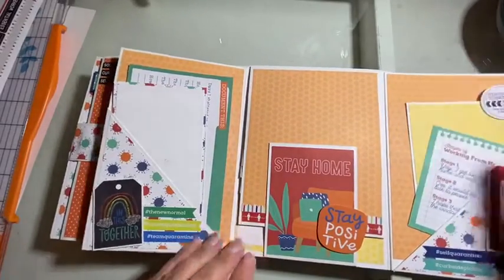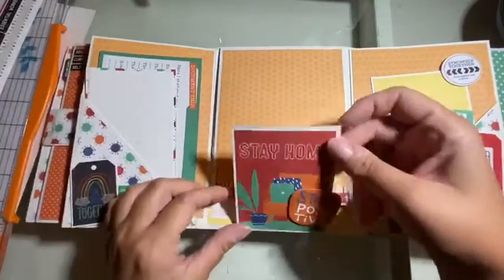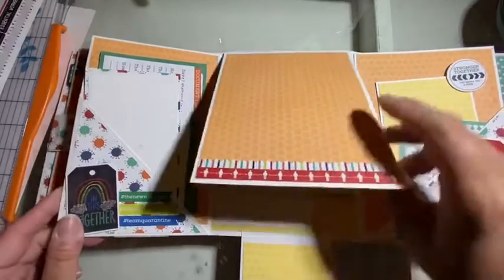There are tons of storage for photos. I'm going to try and keep all my COVID photos in one place so they don't infect the rest of my scrapbooks — I know that was probably the worst joke I've ever made.